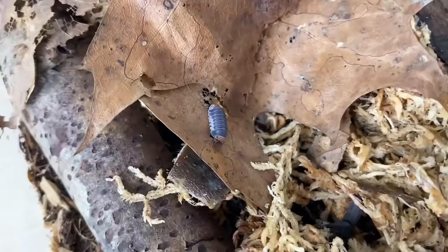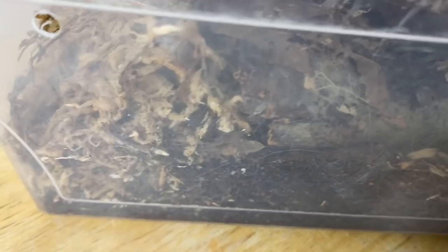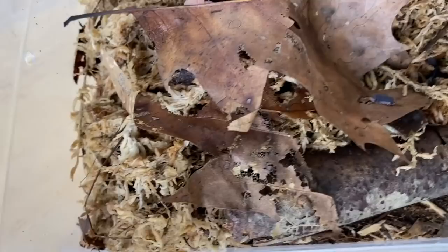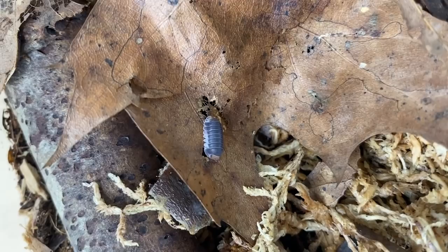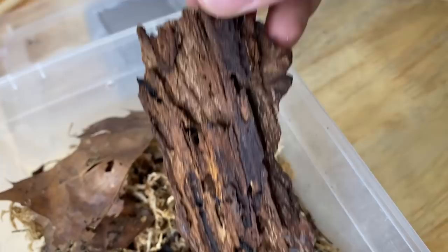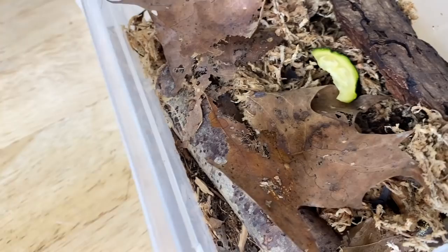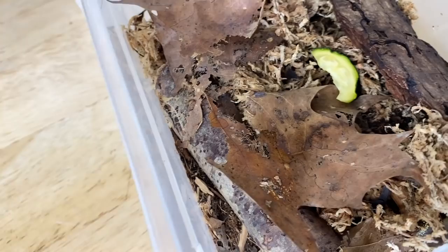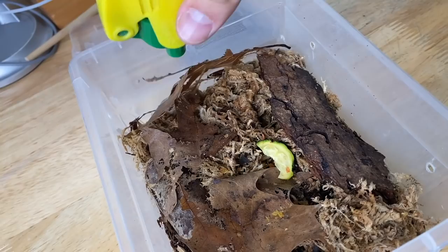The next isopods are my Cubaris pakchongs. I noticed quite a few manca in here earlier, and one of the females was in a corner dropping a brood. Their numbers have gone up in the fight against the Nigris cristatus, but at some point I really need to pick them all out and separate them from their competitors. Nigris cristatus are great for vivariums — there's nothing wrong with them — they're just not something you want getting into your other cultures because they'll outbreed them. We'll give them a small piece of zucchini and some fish food, and I'll spray the moist side down.